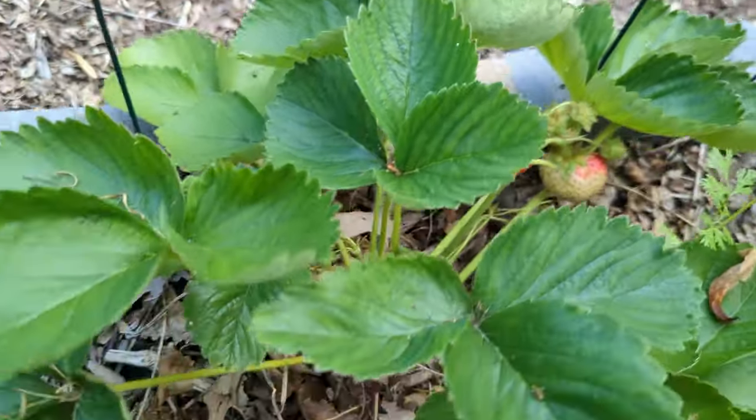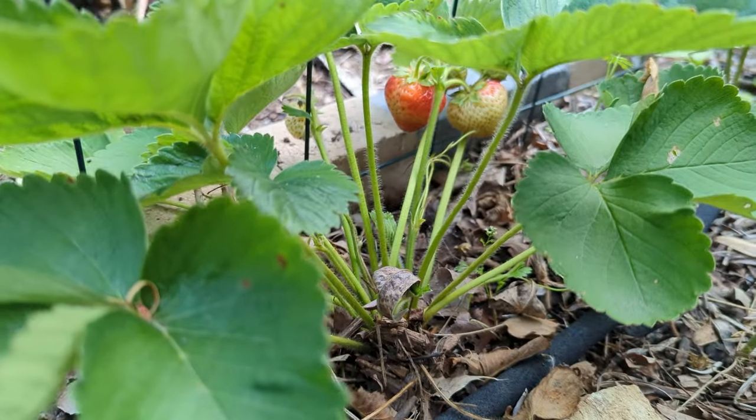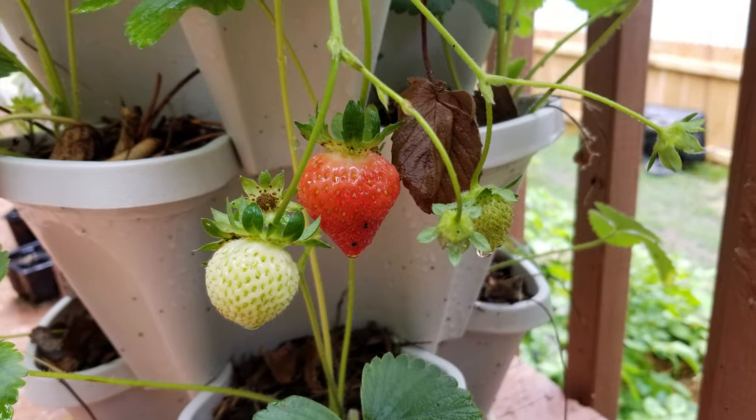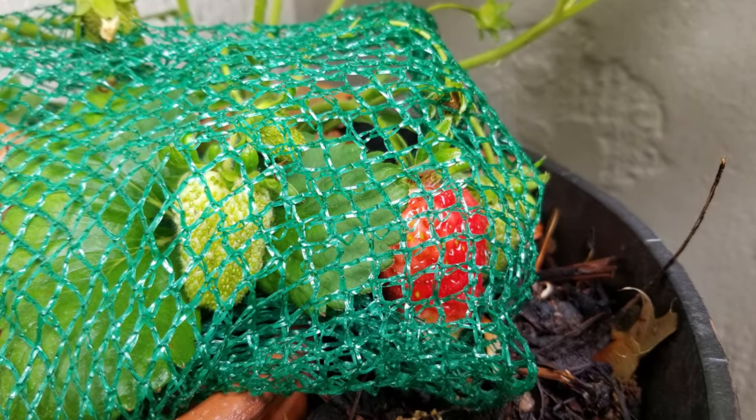Hi everyone! Let's plant some strawberries today. I will tell you everything about growing strawberries at home, in containers as well as in ground — plus a bonus tip to get more strawberries in a season.